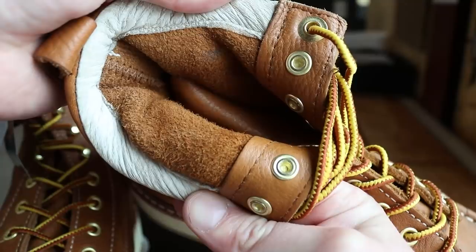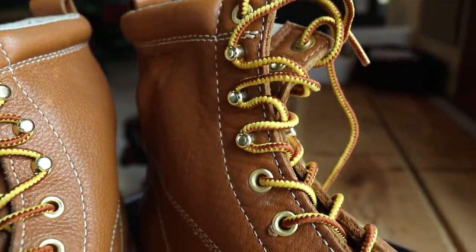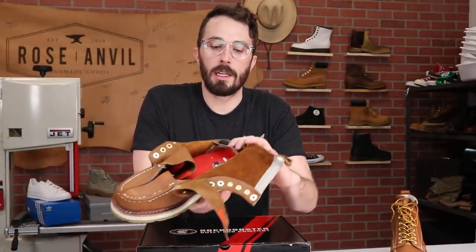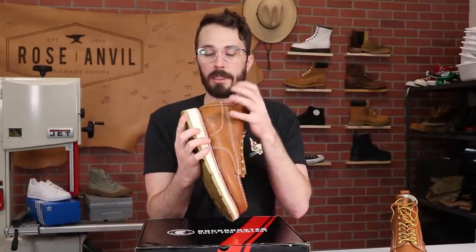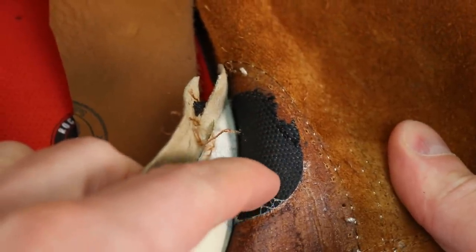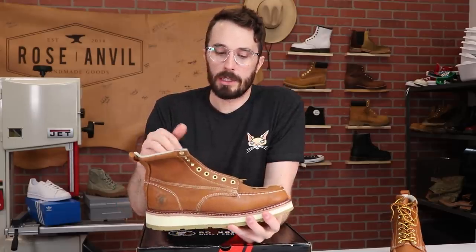The backstay leather is the same tumbled oil tan leather as the vamp. The hardware isn't solid brass — it's metal with a brass coating on top. One really smart thing they did is add a little patch on the backside of the logo, because heat-pressing any design into leather compromises the structural integrity of that area. The patch gives it extra structure so it won't rip at those burn marks if pulled and manipulated.